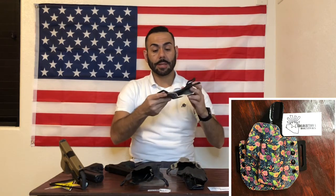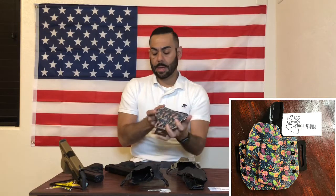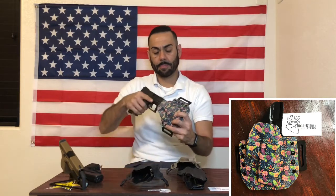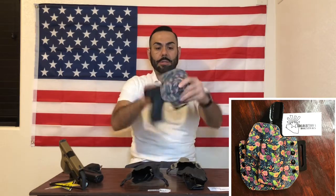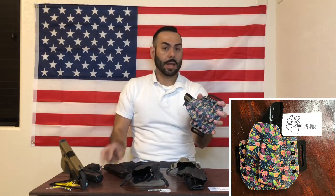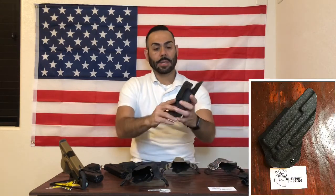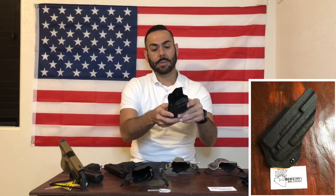It comes with inch-and-a-half belt loops, adjustable. Let's test it out — good retention and really good draw, not too stiff, not too loose. Next up is an inside-the-waistband holster for concealment for the Glock 19 or 19x with a light.